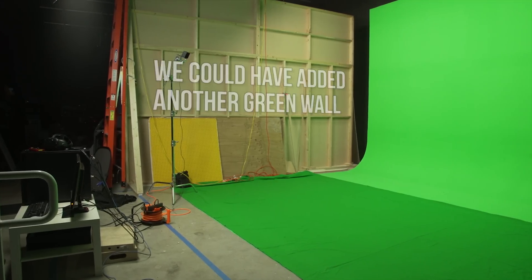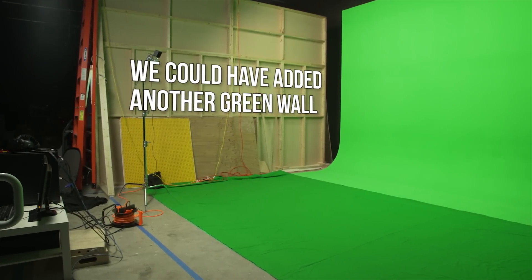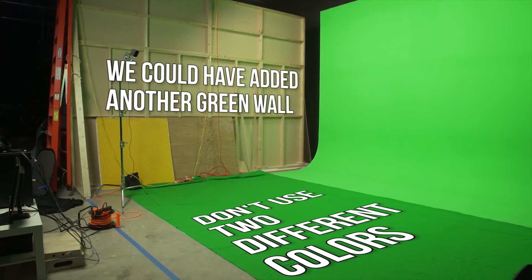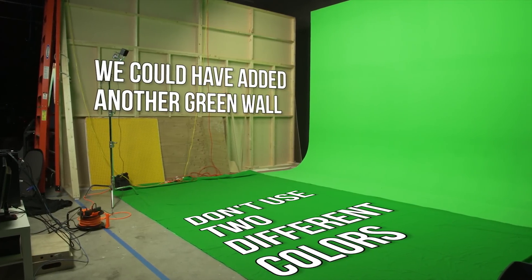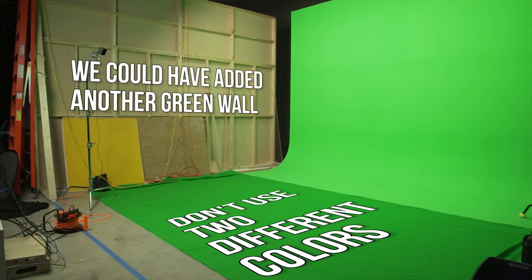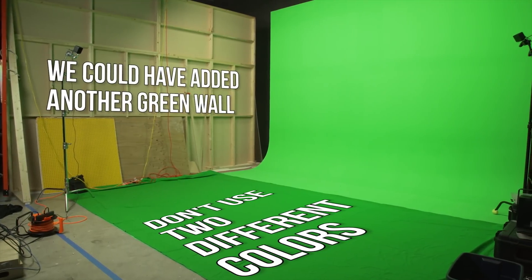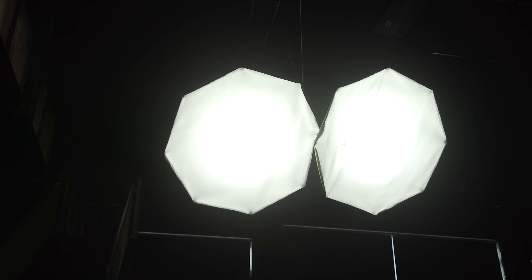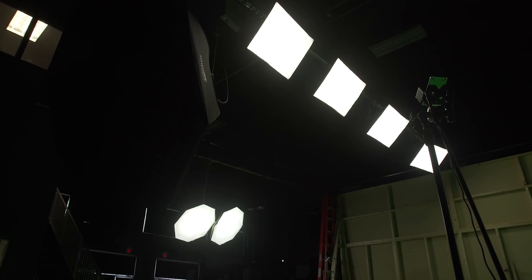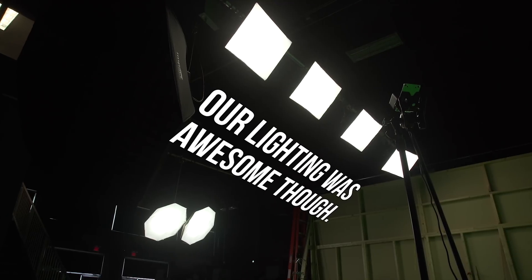After you've gotten your Vive and capture card ready, go ahead and start setting up your green screen. Green screens come in lots of different sizes, so you'll want something that can surround your play area on at least two sides, as well as something to cover the floor. Green screen fabric works pretty well for this and it's not bad to adjust, but you will need something to hang it on. Make sure your lighting is adequate as well — generally bright light is better.